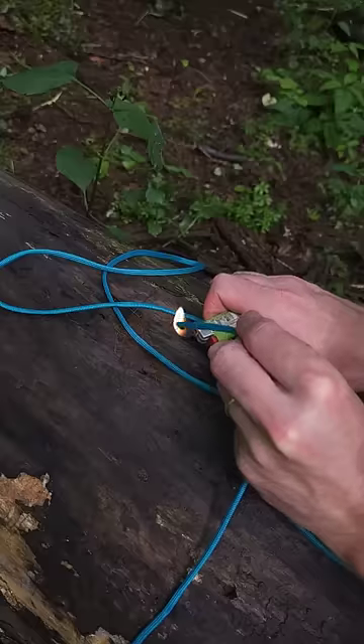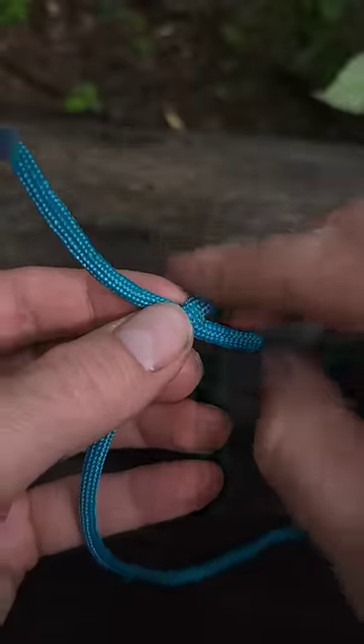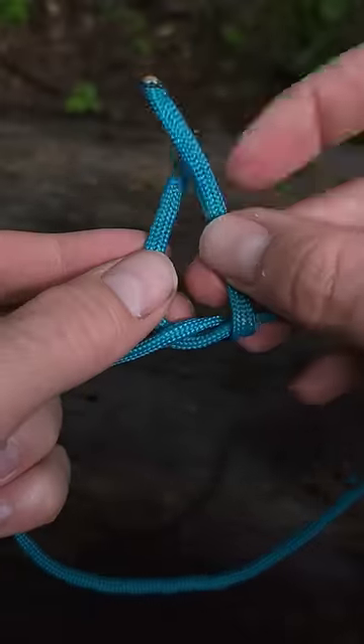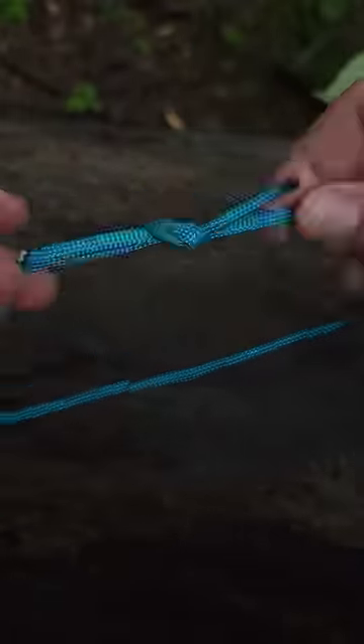I'm going to cut a section of line that's a little smaller in diameter than my ridgeline. I want to form this into a loop, so I'm going to use the square knot for this. If you want an even more secure connection, use something like the double fisherman's bend.